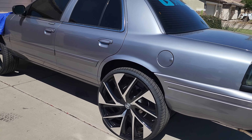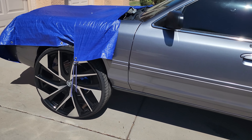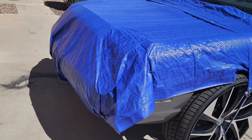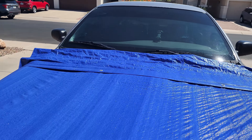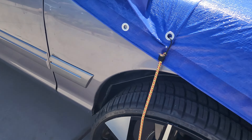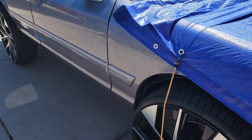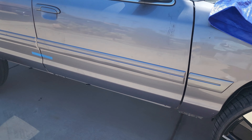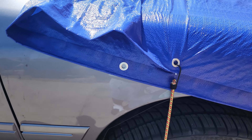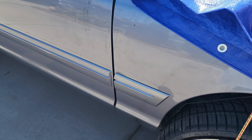Alright guys, here's the Crown Vic. Doesn't look like much was done, to me. I see the hood's gone. You can see creases right here too, so we've got to see what's going on with that. Yeah, I think this is a lot harder job than what he thought, because you guys can see there are creases on right here, so we've got to see what's up with that.